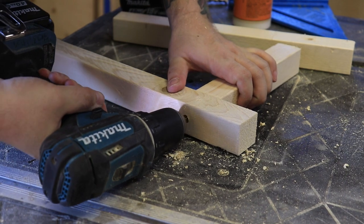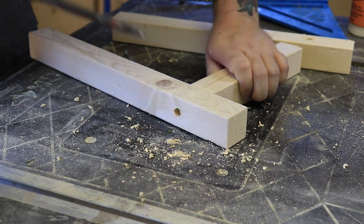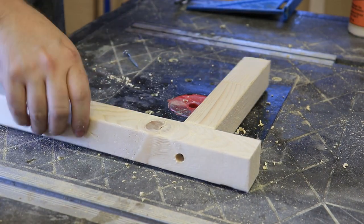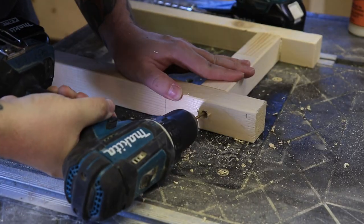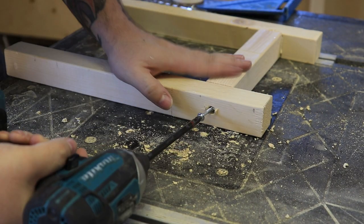Since I'll be screwing into the end grain of the wood, I like to make sure I have a pilot hole first so I don't split anything. Just a quick tip: make sure you check for square as you're building, because if one thing gets out of square it's just gonna make everything more difficult down the line.